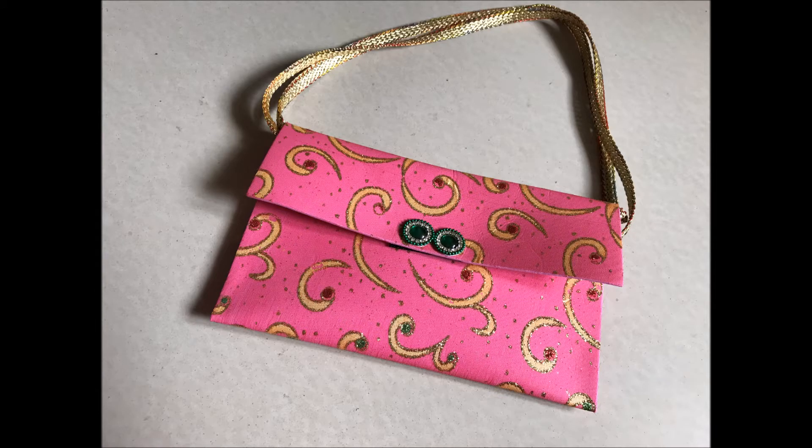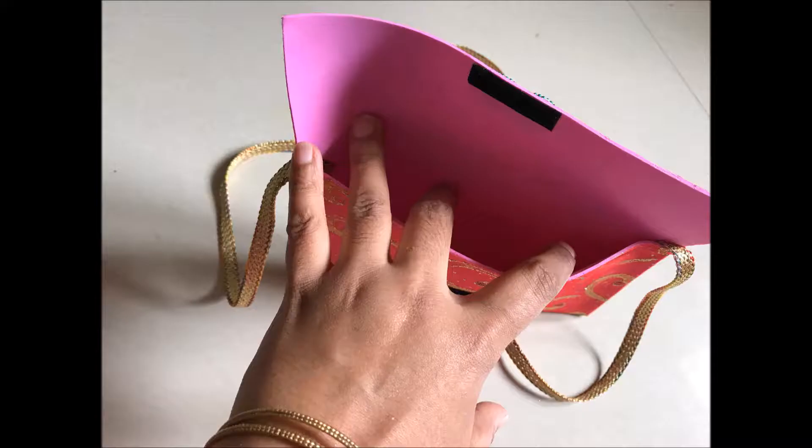Today we are going to see how to make this designer bag in an easy and simple way. It can be made in less than 5 minutes.